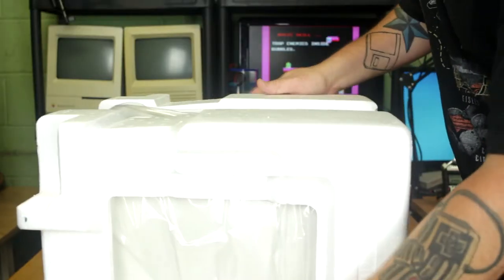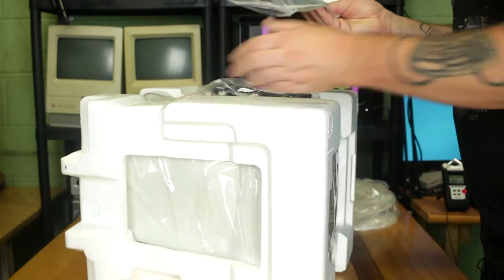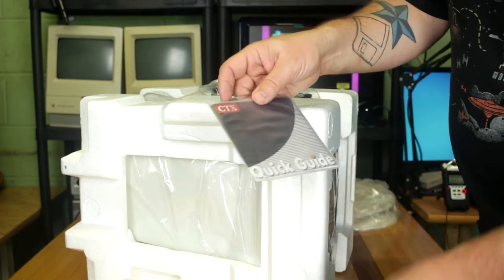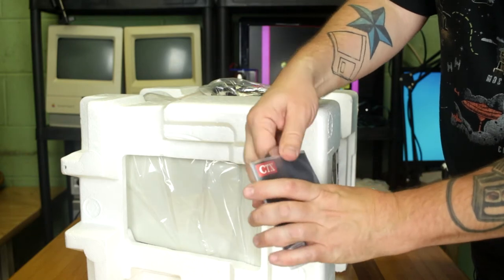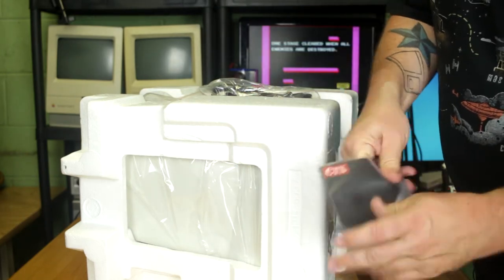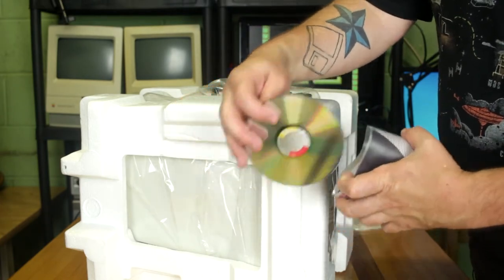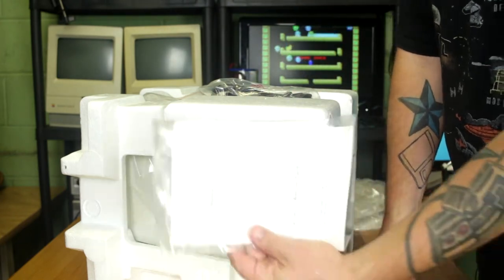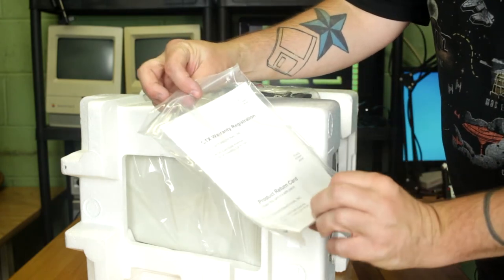Let's get it out of the styrofoam. Some stuff fell out — oh, the quick guide in plastic! This CD is stuck in here quite literally — let's see if we can get that out. There it is — the CTX user's manual on disc. Very nice. And there's a warranty card too.